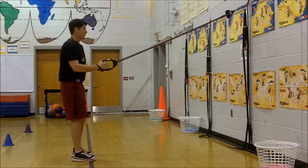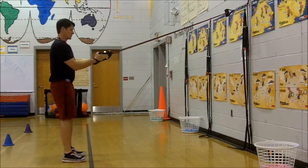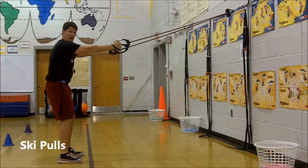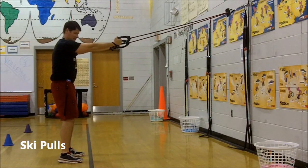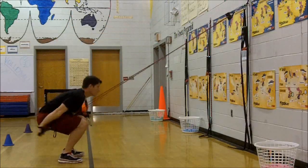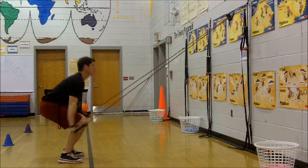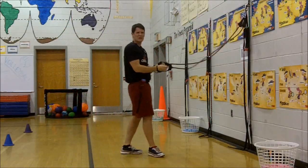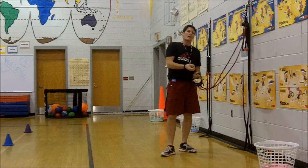We start up here pulling, feet slightly apart, and pull down like we're going down a ski slope — pull down and back up, down in the squat and up, down in the squat and up. You can see based on some of these moves that you can really be creative with your workouts — it's all functional training, and your core is always engaged because of how you have to stand.